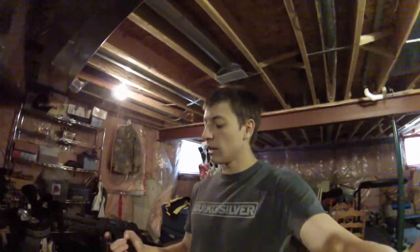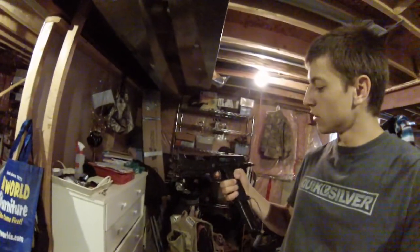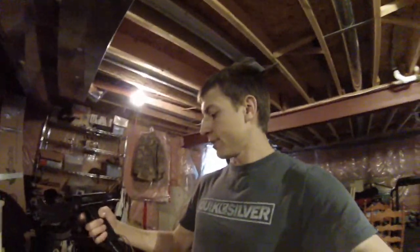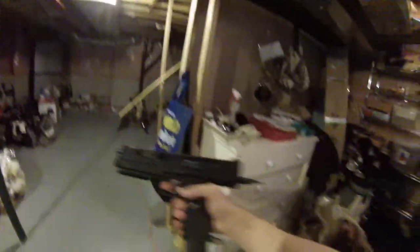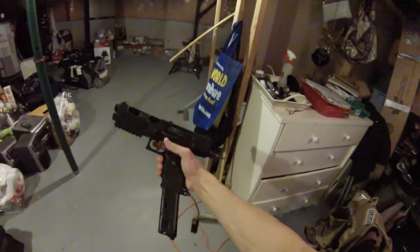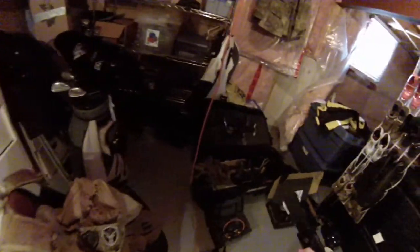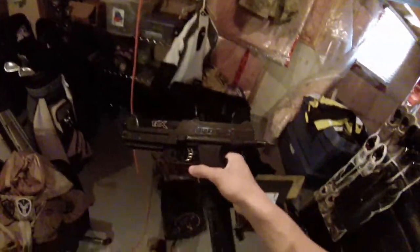Next up on the list is a TIPX pistol. Still dirty — I gotta clean that. Didn't realize I had to clean it. We got some Zeta mags on here. That's number two. I gotta clean it now. Damn it.